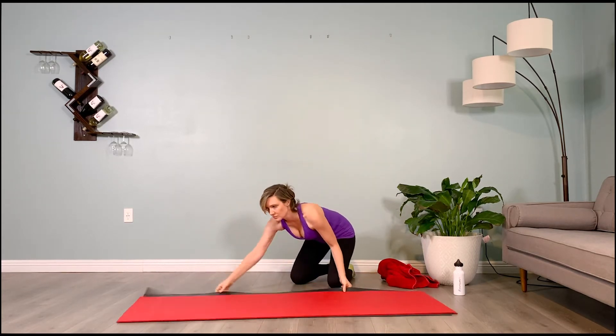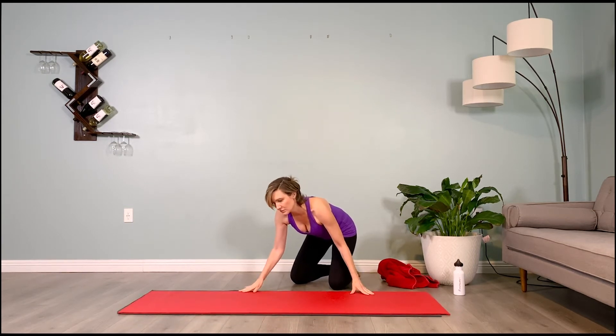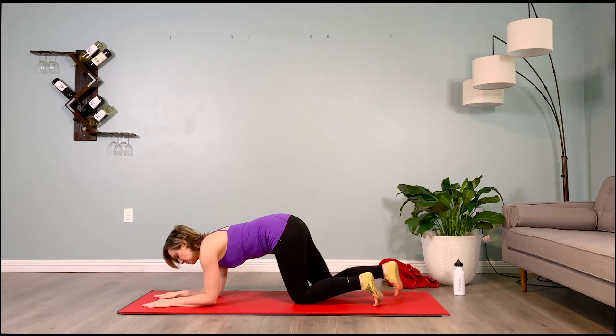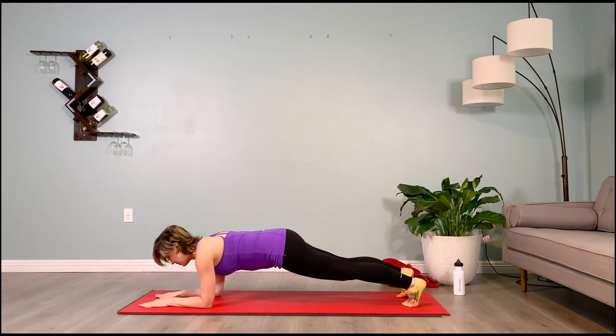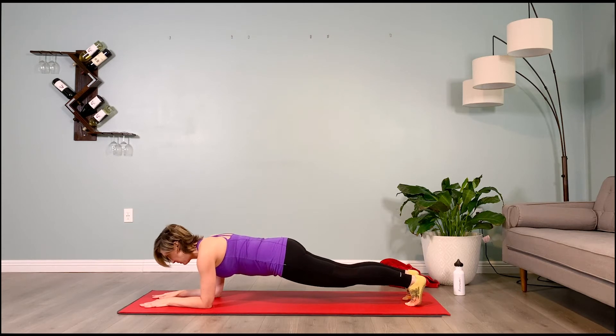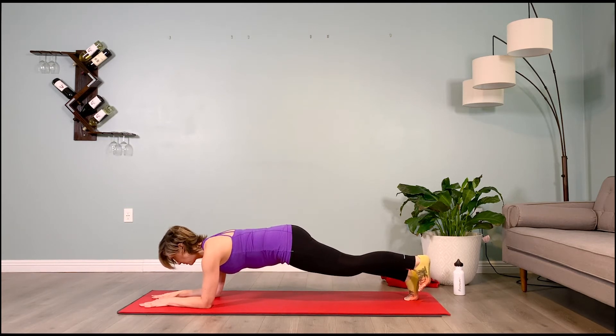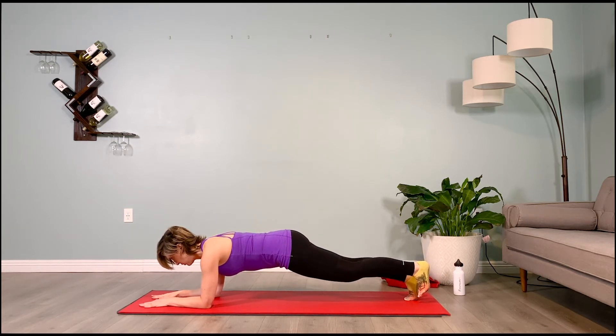From here, we'll climb down onto our forearms, stepping our legs back into a forearm plank. Push the forearms down and out into the floor, puff the shoulder blades up. Lift your left toes, your left leg up for leg pull back — foot's dorsiflexed, hold it up. Keep the low belly firm, you've got this, breathe. Hold it for another 5, 4, 3, 2 — lower that leg.